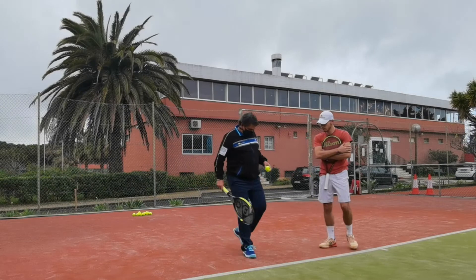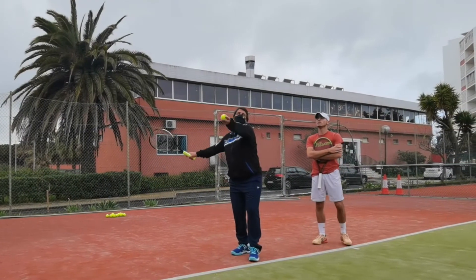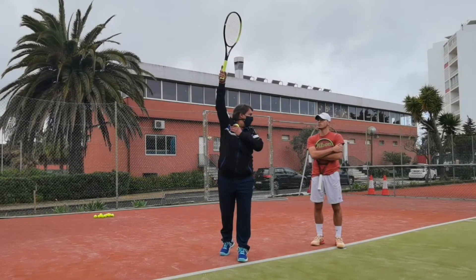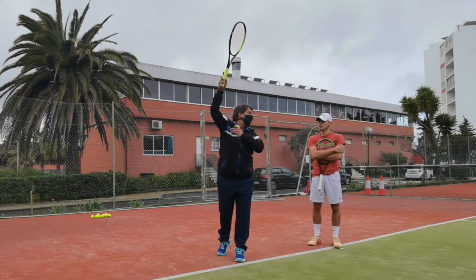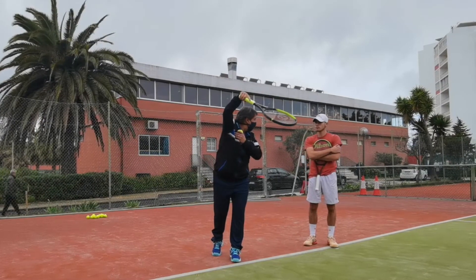You have to make the toss exactly having your chest straight and having the ball on the line of your right shoulder, so you achieve the maximum angle jumping to play a flat aggressive serve. Okay?